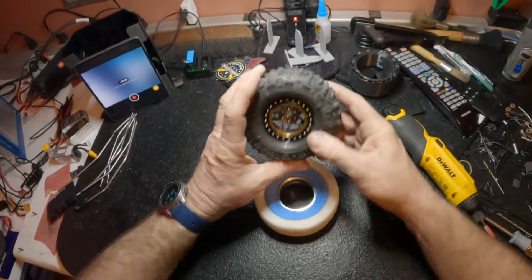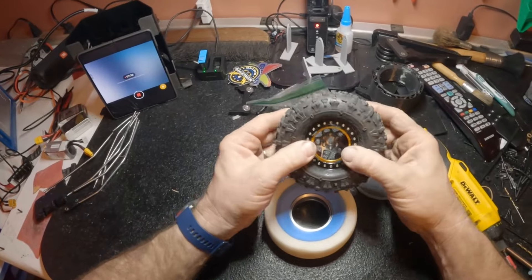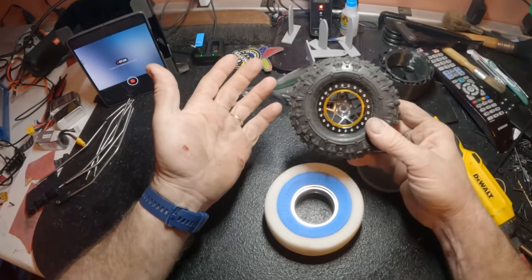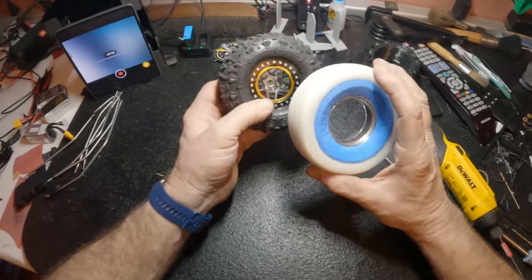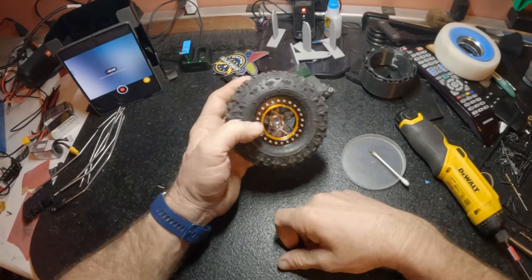That will keep the 3D printed piece from sliding — if you don't do it, it's going to slide some. You can probably print it a little differently to avoid that, but this has worked fine. You can pull the shoe goo off no problem. The super glue, however, is going to hold pretty good — it'll be stuck forever. But that's the combination I've been using and it's working great.